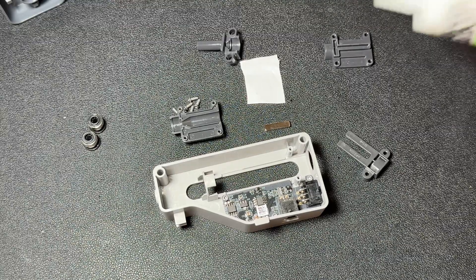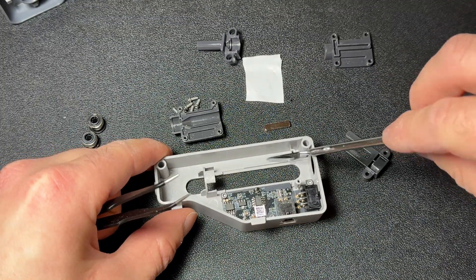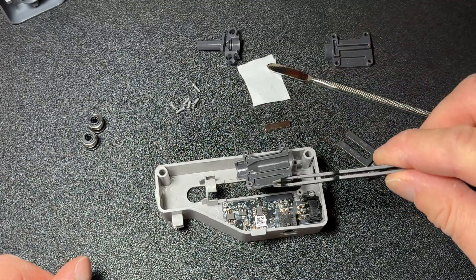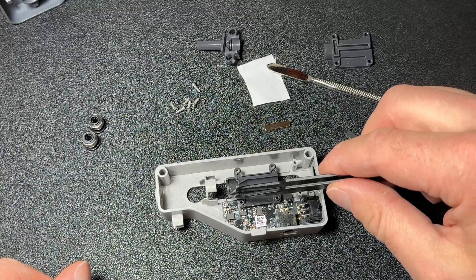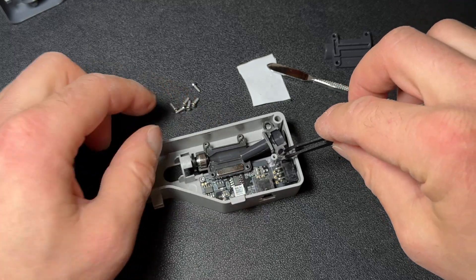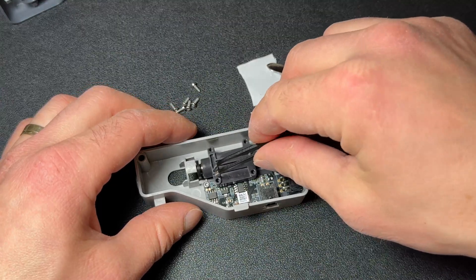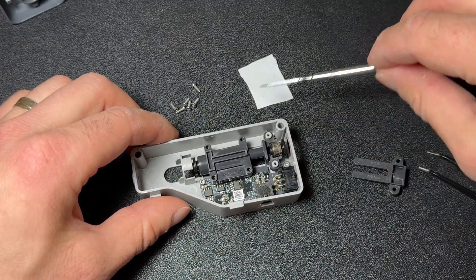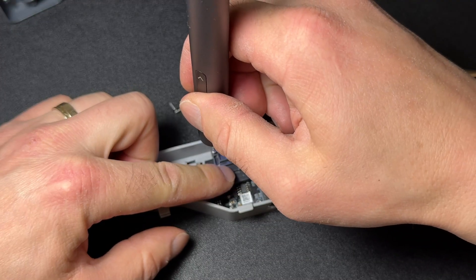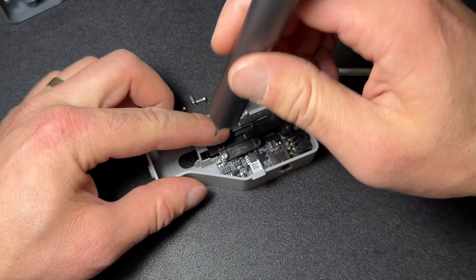Before starting the reassembly, apply a small amount of synthetic lube to a piece of tape or paper. We'll use this to lubricate areas where the plastic parts slide against each other, helping to reduce friction. Begin putting the buffer pieces back together in the correct order, making sure not to miss any components. Don't forget to reinstall the PTFE fittings. As you assemble, apply a small amount of lube to any contact points where plastic moves against other parts. When tightening the screws, make sure they're snug but not over-tightened, as over-tightening can restrict movement and prevent the buffer from functioning properly.